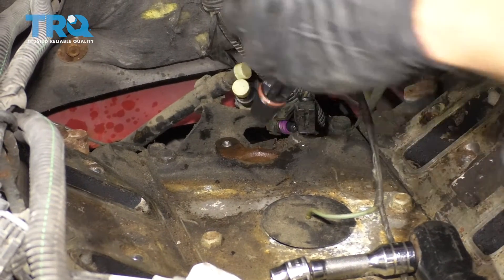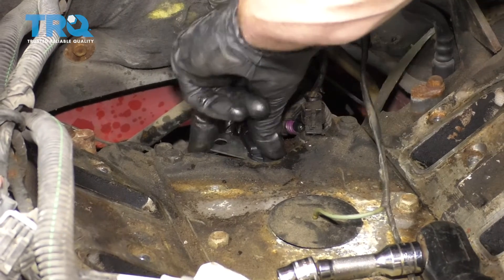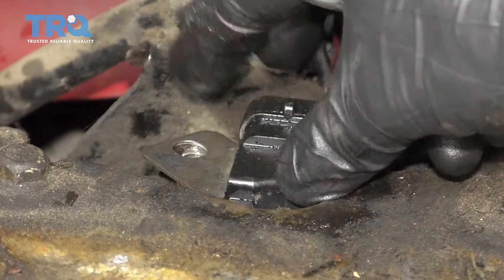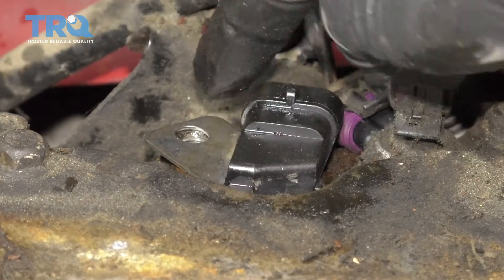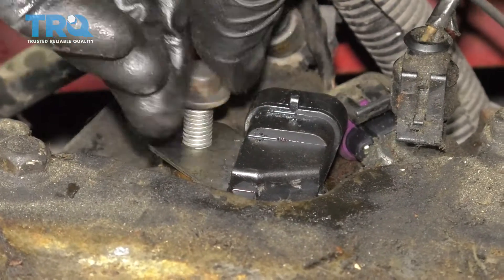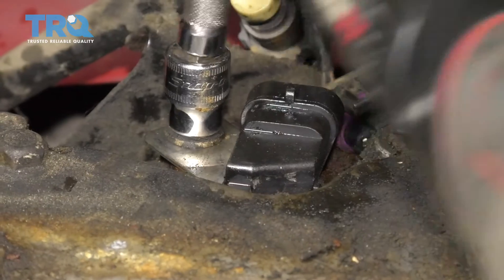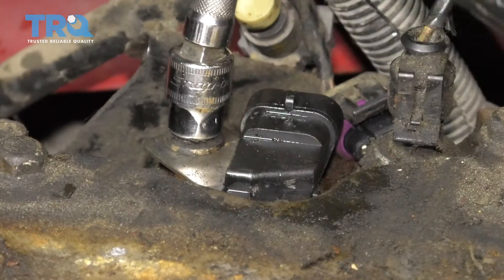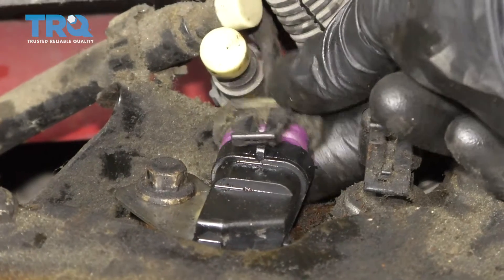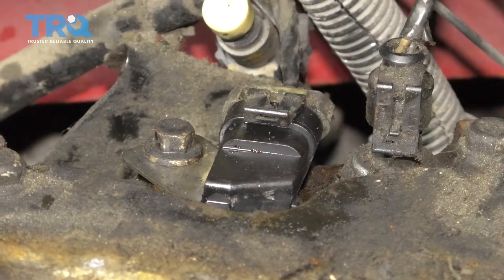Grab your new sensor and set it right in there. Push it down so it's completely level with the engine, line up the bolt holes, and put your bolt in. Then grab your electrical connector, slide it in, and give it a nice tug — that feels great.